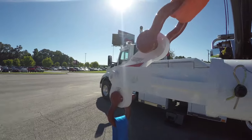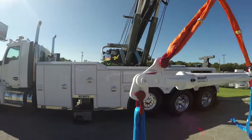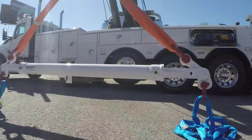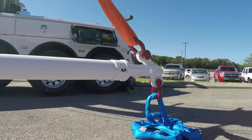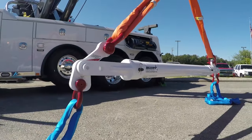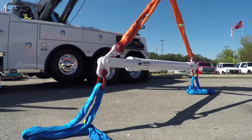Although there are many on the market and some operators have even built their own, Miller engineers set out to design a spreader bar that specifically meets the needs of our industry for capacity and ease of use. Safety being the number one objective, the bars are manufactured and individually tested and serialized to meet ASME standards.